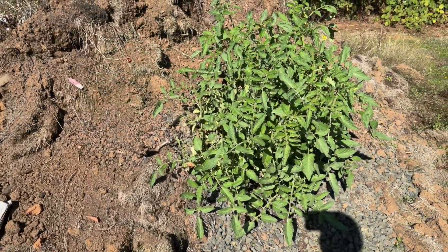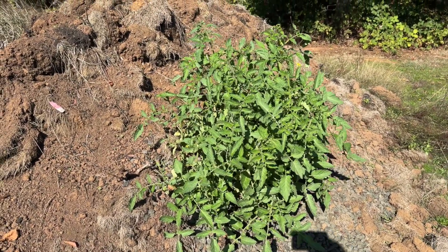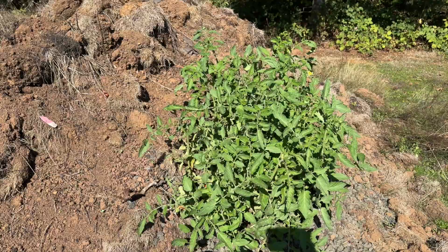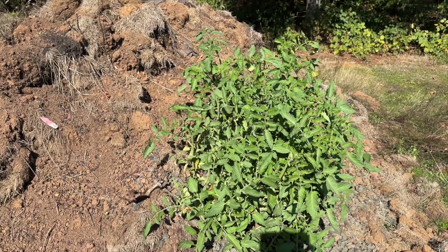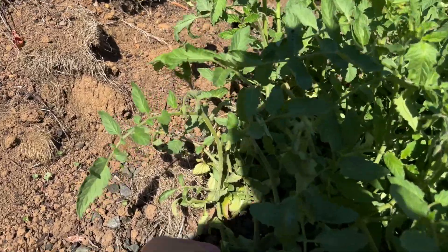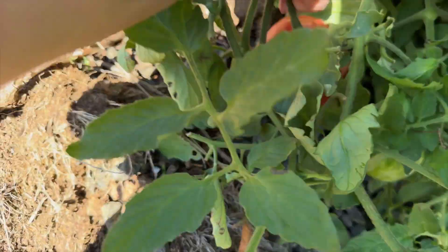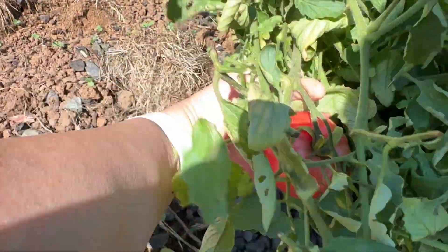The plant's nice and round — the deer have been pruning it very nicely. I don't need any support or tomato cages over here. I believe this is a Cherokee Purple, and I can see one ripe tomato hiding in here that the deer didn't manage to find.